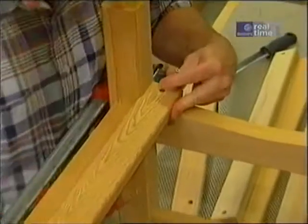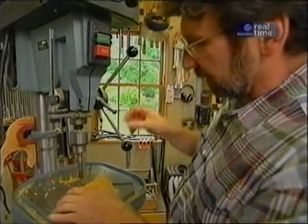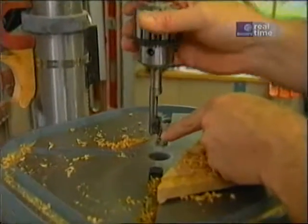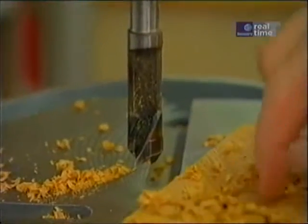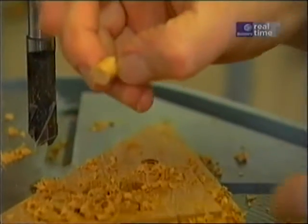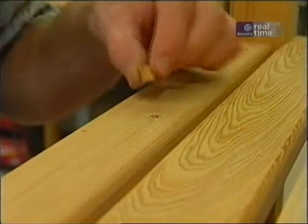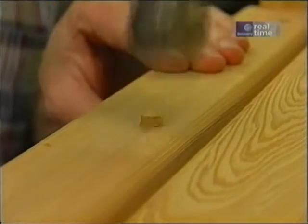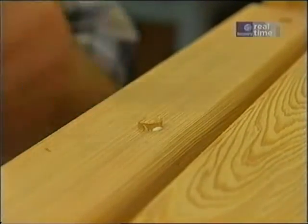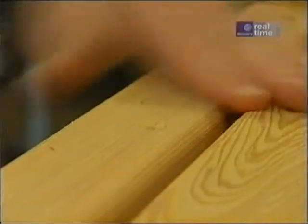No glue here — just some inch-and-five-eighths screws. Now here I'm using a plug cutter. It's a hollow drill with a very sharp tip that removes the outside area, leaving in the center a bung that I can use to fill the counterbores for those screws. A little bit of glue in the hole with this adapter for my glue bottle — set the plug in place, tap it down, and then I can use a little saw to trim it flush. Then I'll sand it smooth.